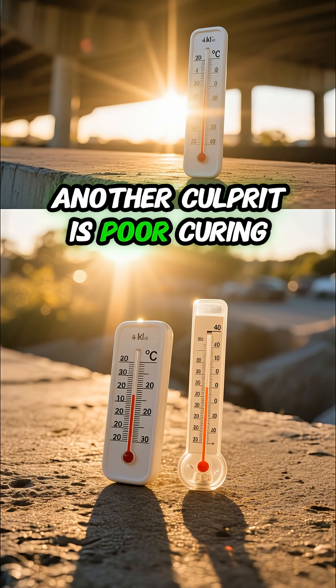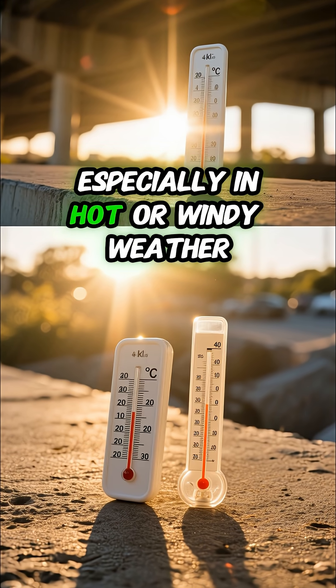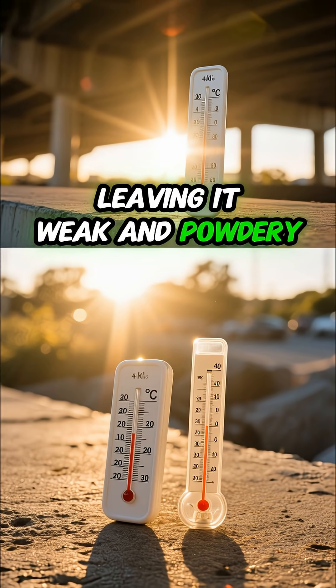Another culprit is poor curing. If concrete dries out too fast, especially in hot or windy weather, the surface won't harden properly, leaving it weak and powdery.